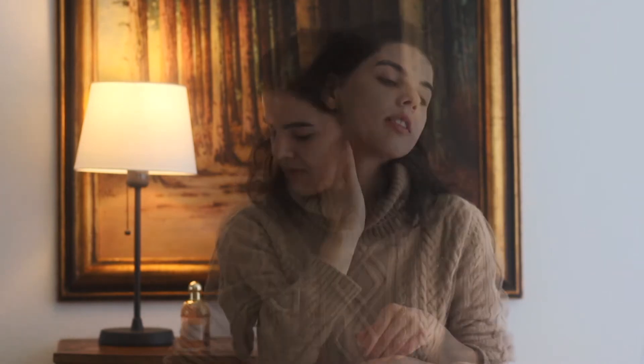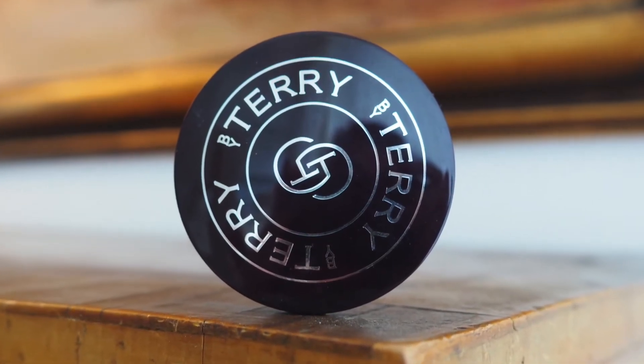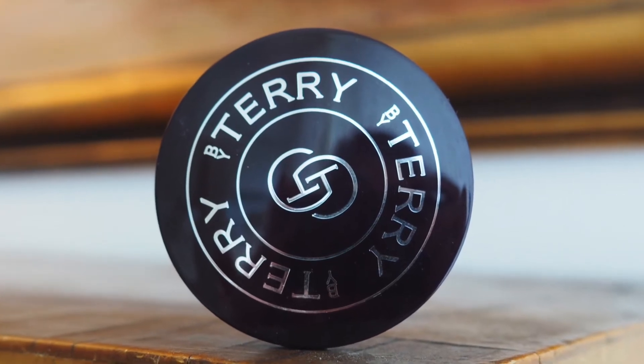Whatever makeup I've got left I just take down my jaw and neck. With my makeup done, the next thing I'm doing is using some powder to set everything in place. I'm using the By Terry Hyaluronic Pressed Hydra Powder in shade zero — it's colorless and I really like it. It gives you a very flawless finish and keeps the shine away for quite a while, so you won't look shiny or cakey for a few hours.